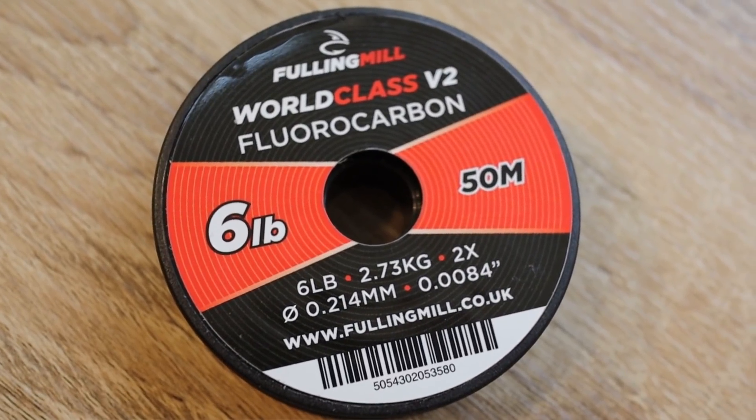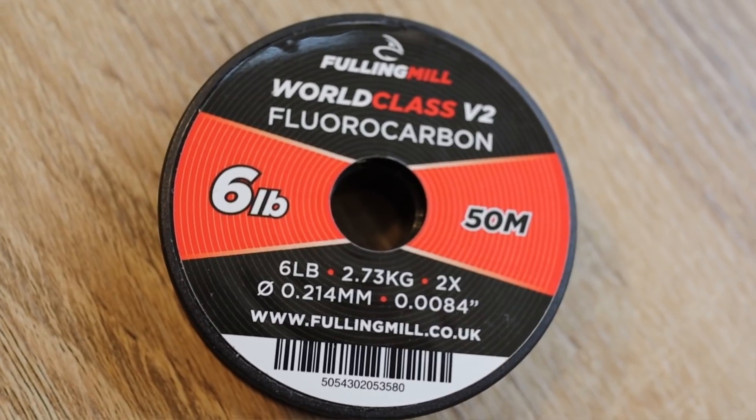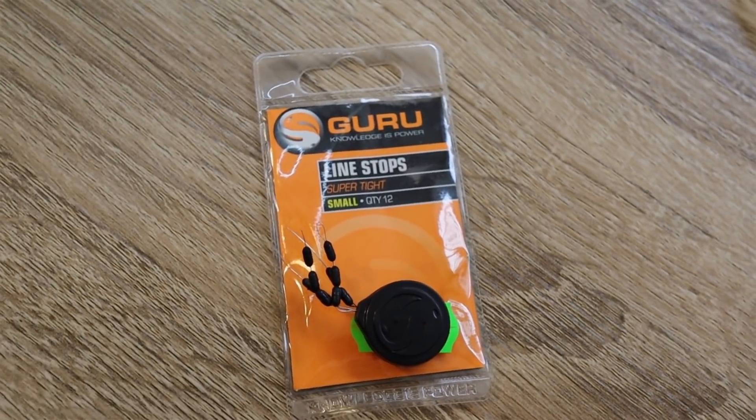Onto the tapered leader I'm then going to attach a section of around one to one-and-a-half meters of six-pound tippet — 0.214mm fluorocarbon, pretty much the same diameter as the tapered leader. That becomes the adjustable section — the section of the leader where we're going to be able to adjust the depth of the indicator. The next ingredient, and this is where it gets a little bit weird, is a coarse angler's float stop. I know it's not a fly fishing product, but in order to get the adjustability from this rig that I want, these things are absolutely crucial.